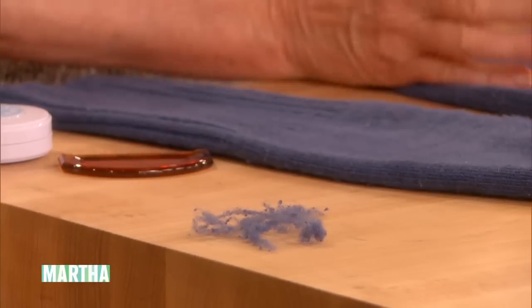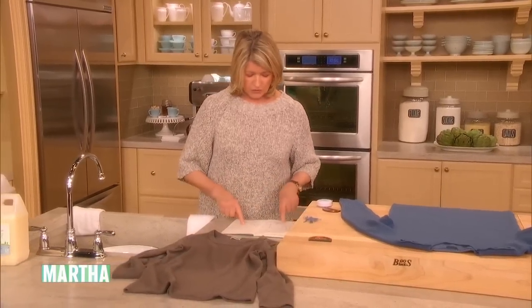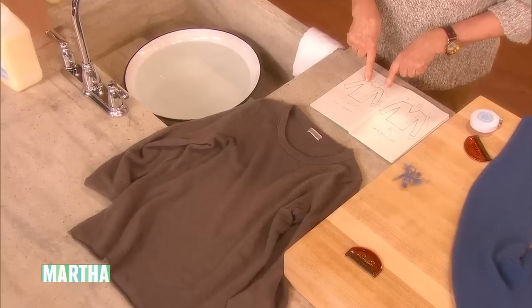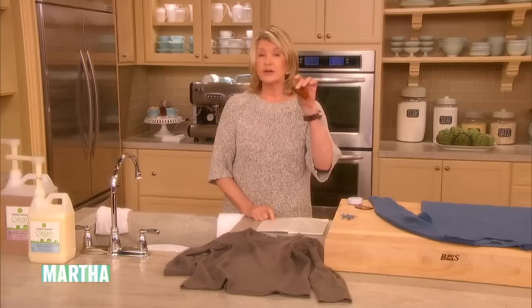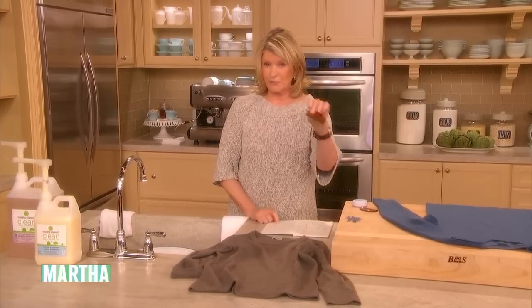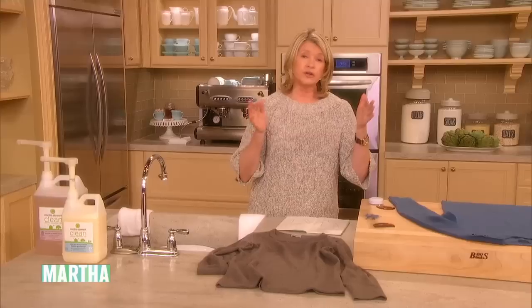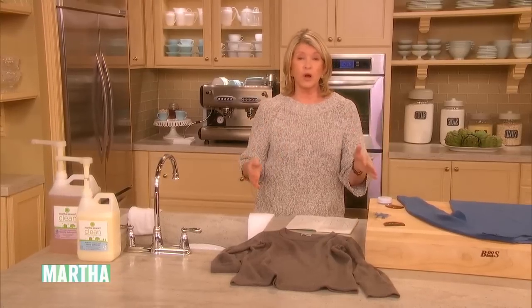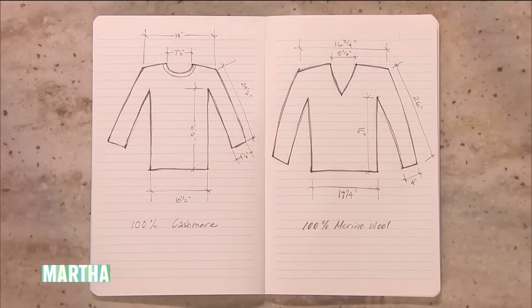And then measure your sweater before you wash it, so that you know the dimensions and your final sweater conforms to those measurements after washing. Thanks to Oak Hill Industries, everyone's taking home a de-fuzz-it if you don't have one. Use a little tape measure and measure the whole thing — write it in a little book.